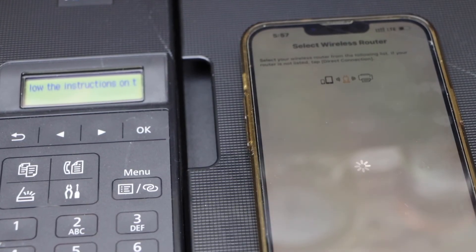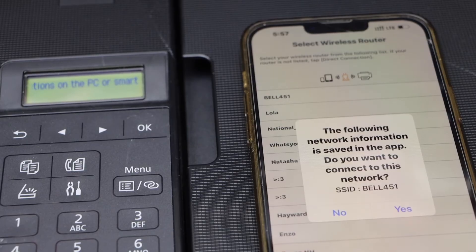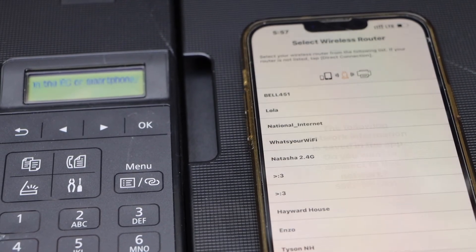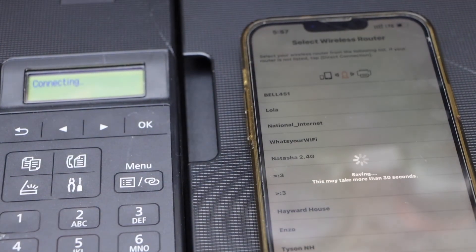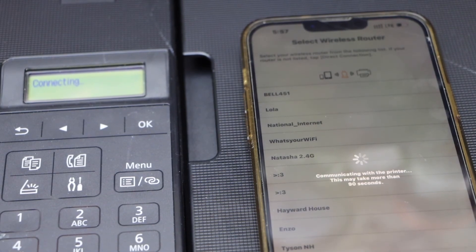It will display your smartphone, router, and your printer, and show the name of your Wi-Fi — click Yes. Automatically it will connect with the Wi-Fi network. If you want to select any other Wi-Fi, you can just say No.